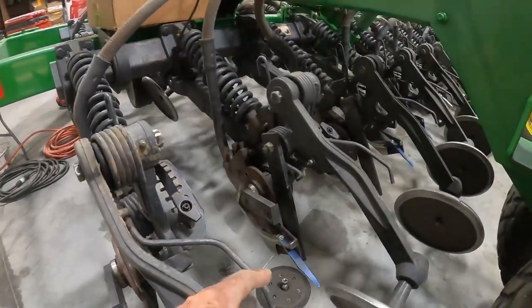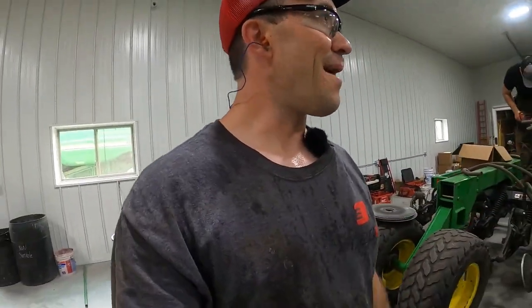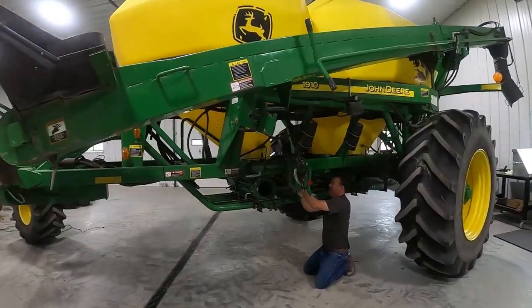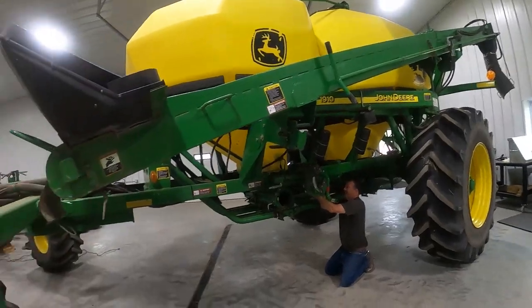We are about 40 minutes in. We've got some discs coming off, press wheels off, and all the depth shafts back. I am plenty sweaty even though we're in a shop. Chadron is ripping through, Greg is putting on some sensors, and Justin our farmer is in here taking care of the old transmissions. We are making good progress at the 40-minute mark.